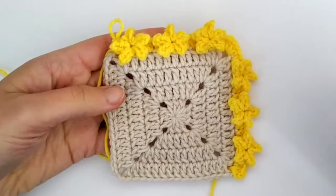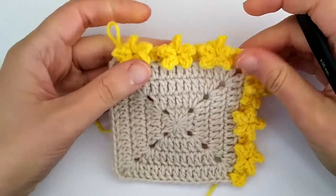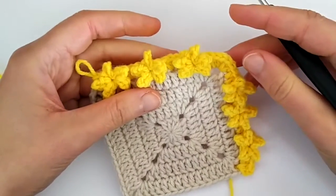Hello! Today I would like to show you how to crochet this little star border. You can find the written instructions and also the photo tutorial on my blog, and I will leave the link in the description.